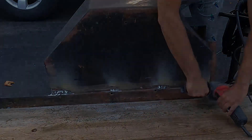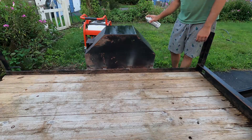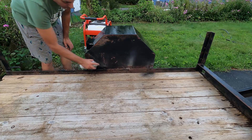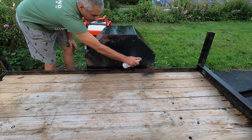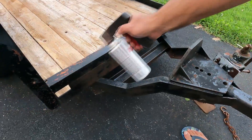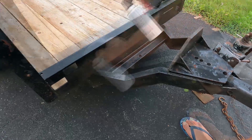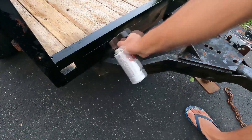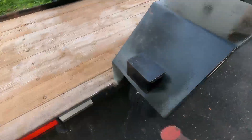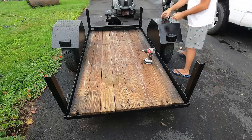I didn't need to grind anything perfectly flat — all I needed was a good surface that paint would adhere to, and that was the next step: black Rust-Oleum paint. I purchased several cans and went around and painted. I always seem to forget that I have this trigger handle for spray paint cans, which makes this process so much better — if you haven't used one, go get one. With a little time lapse you can see the transformation, and it creates a really nice end result.